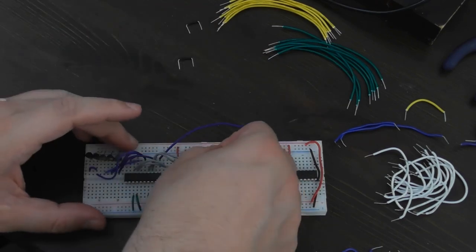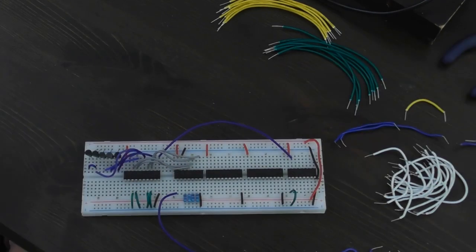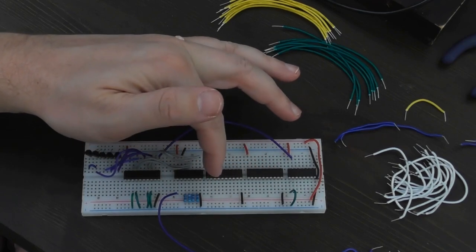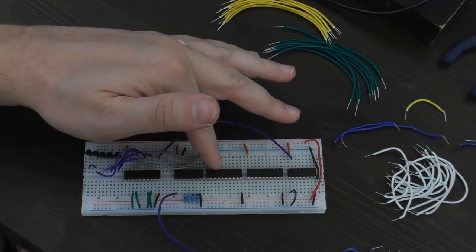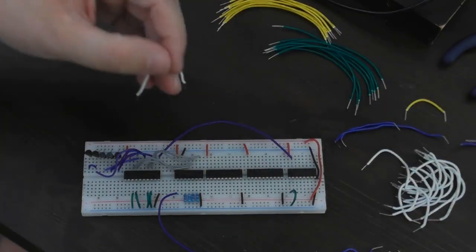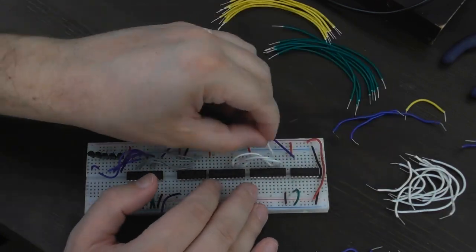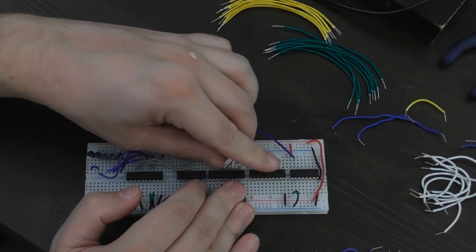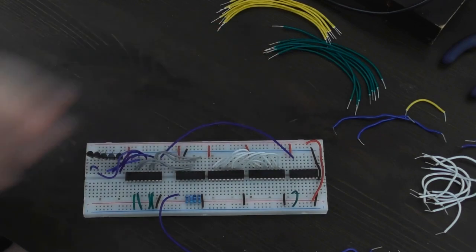Those need power and ground as usual, and they have the power and ground pins in the corner. The inputs are along the bottom and those are going to come from the floppy disk controller circuit I made last year. On the top are the outputs, and that's where the CPU data bus goes. The CPU data bus is also what's being carried by these grey wires over here, so I'm going to use white wires for this. That's the CPU data bus joined together on the output sides of these tri-stated D flip-flops.